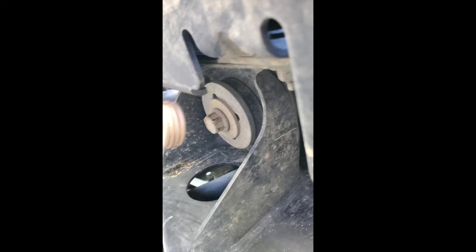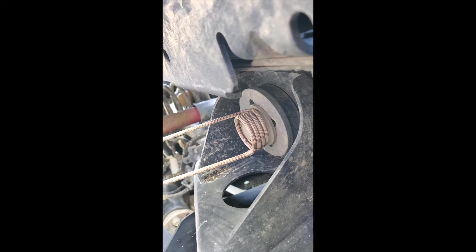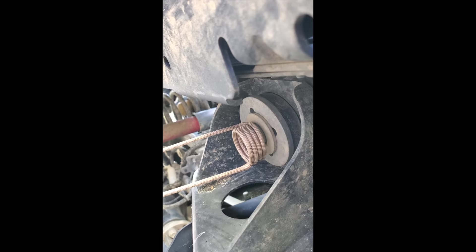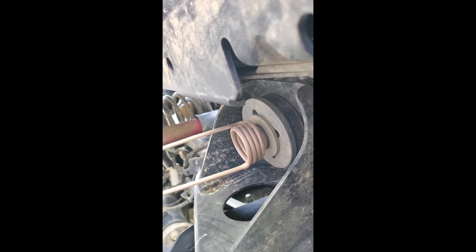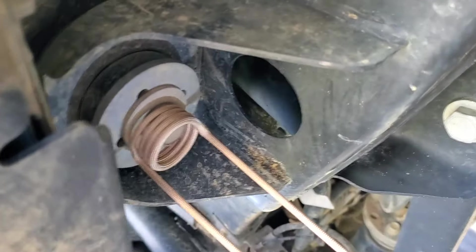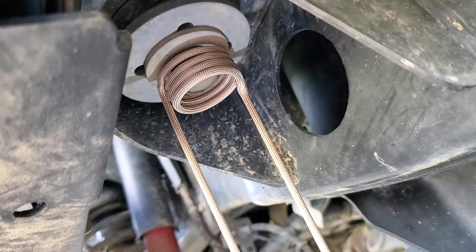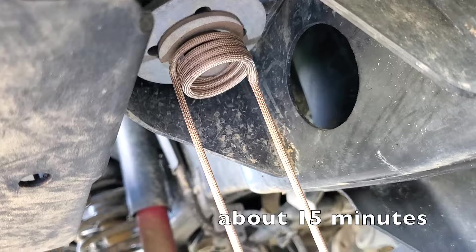I don't know how long this is going to take and this just does fit under here. I'm going to have to hold it on there until it gets red hot and then take it off and use the impact. We'll try to keep track of time. You can see we got it on there. We're starting to smell a little heat build up.